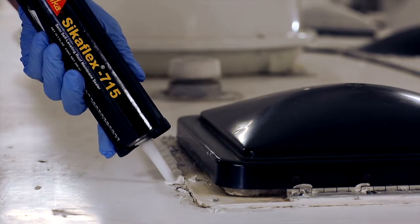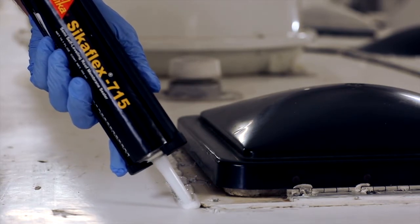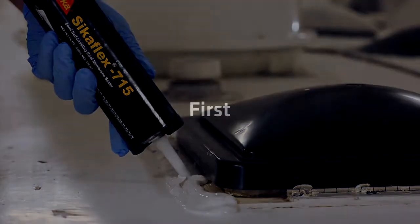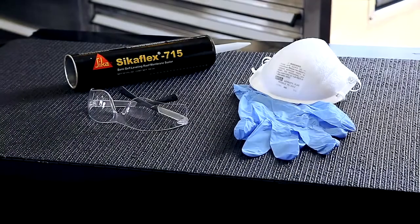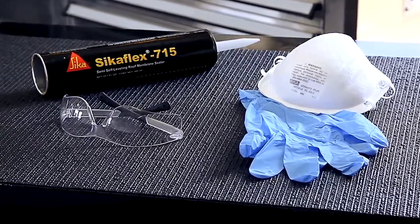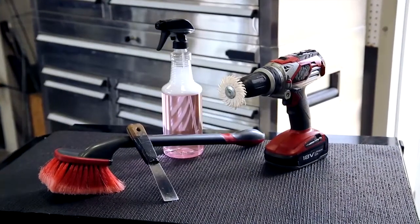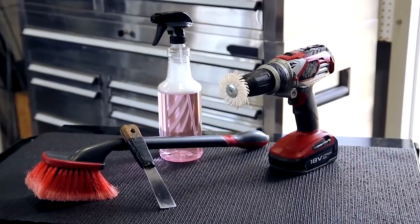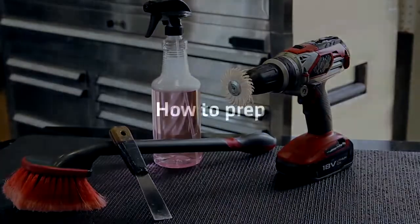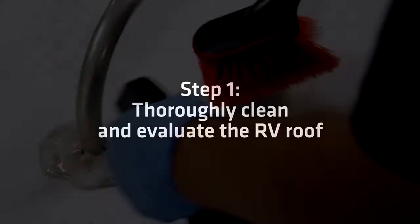What you use stays, so it keeps sealing without shrinking or cracking. It's important to apply Sikaflex 715 properly to take advantage of all its benefits. Here's a demonstration. Before starting any roofing repair project, make sure you have the proper safety equipment and tools — including eye protection, gloves, a dust mask, and non-slip shoes. To remove damaged sealant, you'll need a broom, a stiff putty knife, and a hand drill with non-abrasive wheels.